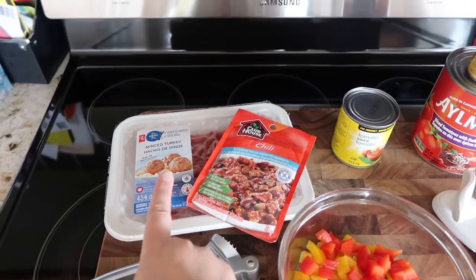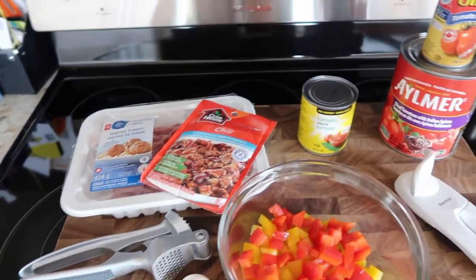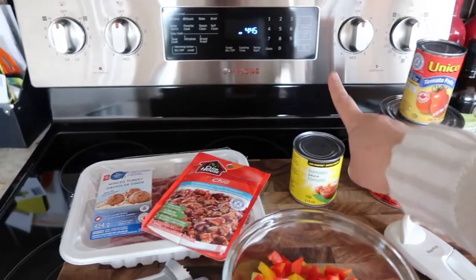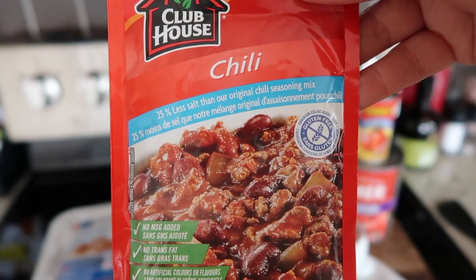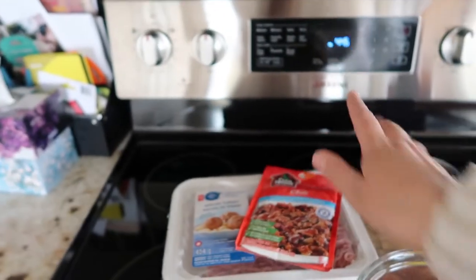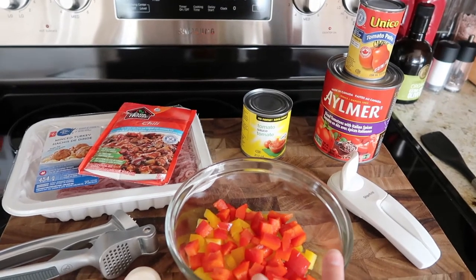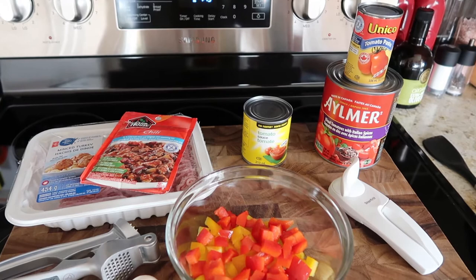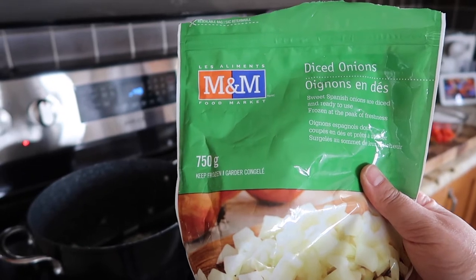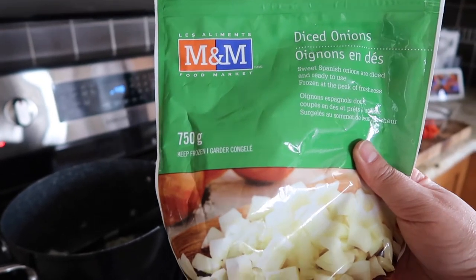I have some minced turkey, I've chopped up a red and yellow pepper, some garlic, a tin of diced tomatoes with Italian spices, tomato paste, tomato sauce, and the Clubhouse chili mix with 25% less salt. Ava has never had chili before so we'll see if she likes it — I'm not making it too spicy. Mirak can add his own spices after. To go along with the chili I'm also making rice in my rice cooker. To start, I'm cooking up some frozen diced onions from M&M Food Market — these are a lifesaver.